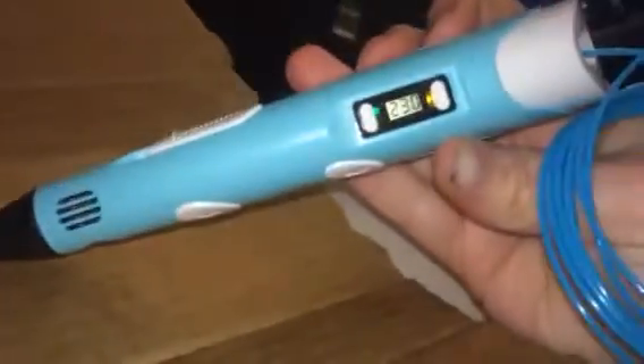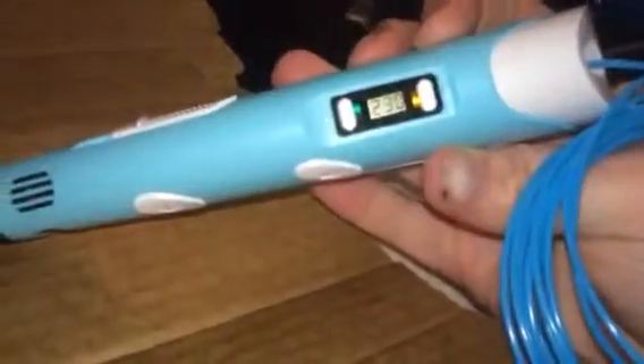Hey everybody, this is Bethany and today I'm reviewing a 3D art pen. It's pretty interesting and kind of cool to use. You just plug it in — it kind of reminds me of a little bit like a glue gun. It'll get hot and it'll read the temperature out here in the top part.